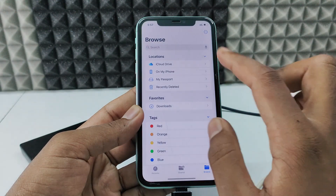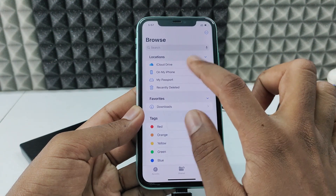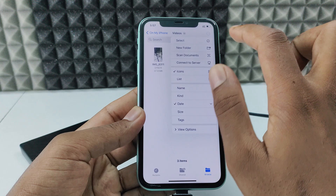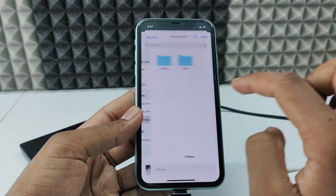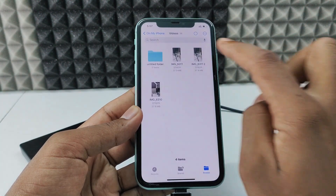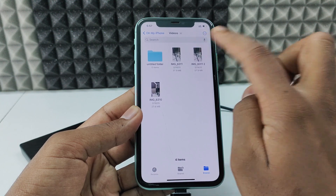If you want to transfer from the Files app to your hard drive, open the file you have. I select this video, click Move, then navigate back, choose the hard drive destination, and copy. Here you can see the videos are transferring. It's done.